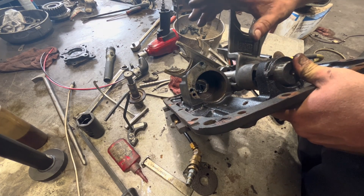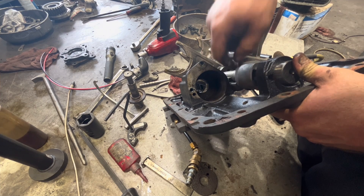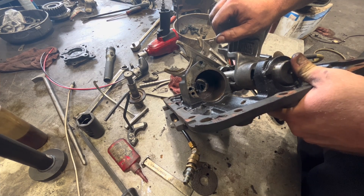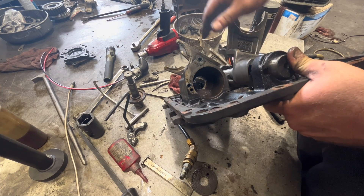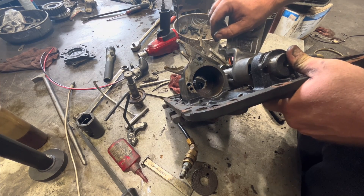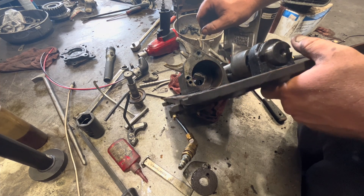There's only one way to fix this: replace the top plate itself. Don't try to buff this out — it's not going to do any good. You're just creating a problem for another day. And you don't want to fool with this but one time.